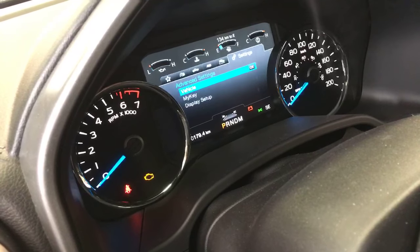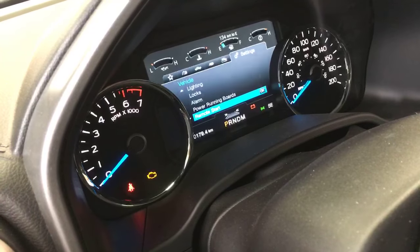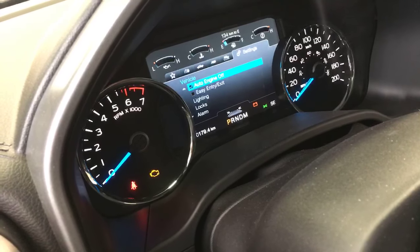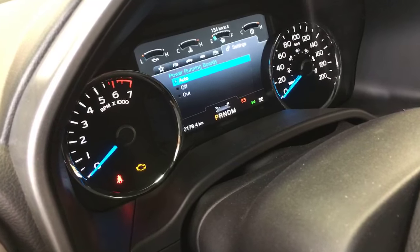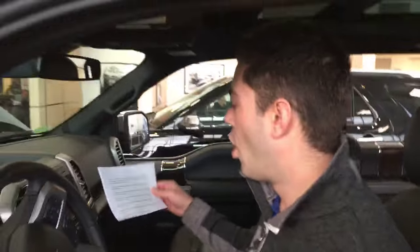We're going to go down here to advanced settings, and we're going to be dealing with the vehicle. I'll go up to the top just so you can see what you might be looking at, but I will go down to power running boards. From here we can set it to auto, off, or out. So auto — what is that going to do for us?